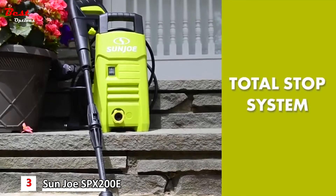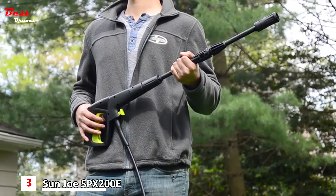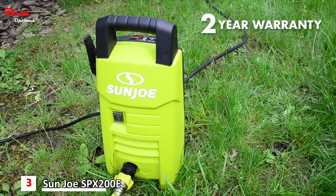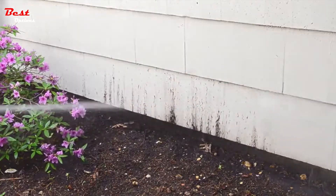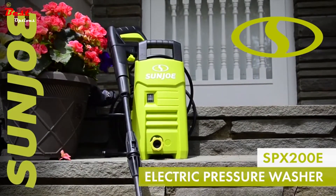You'll always clean smarter, not harder, with the SPX 200E's built-in Total Stop System to save energy and prolong pump life when the trigger is not engaged. Every SPX 200E is backed by a complete 2-year warranty. So declare war on dirt, gunk, and grime, and go with Joe — the SPX 200E 1350 PSI 10-amp electric pressure washer from Sun Joe. Get equipped.